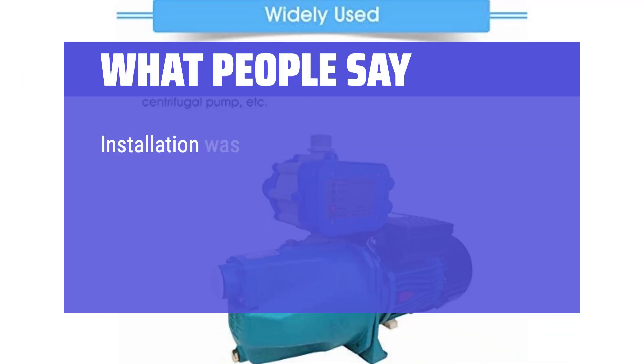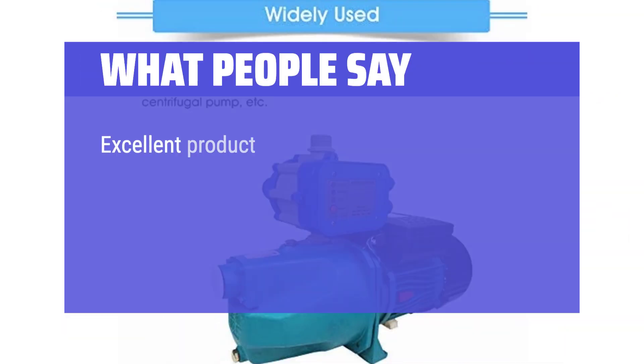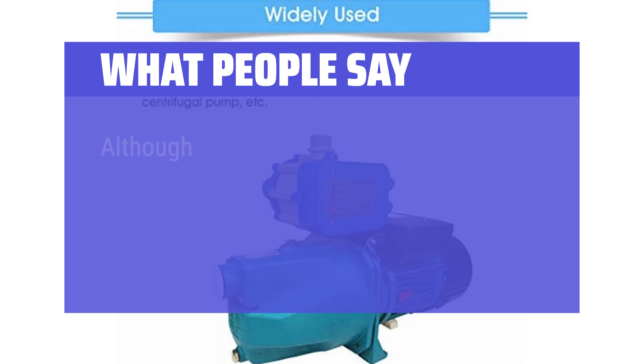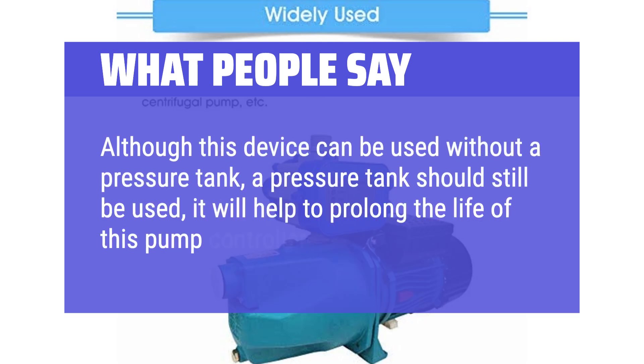What people say: 'Installation was tough mainly because the old unit was very hard to get off. Ensure you use lots of PTFE tape, no sealing compound. Get the unit lined up correctly or the cables will be too short.' 'Excellent product, great price — this pump controller takes care of multiple faults which could happen in a well-pump system which a regular mechanical pressure switch cannot.' 'Although this device can be used without a pressure tank, a pressure tank should still be used — it will help to prolong the life of this pump controller.'